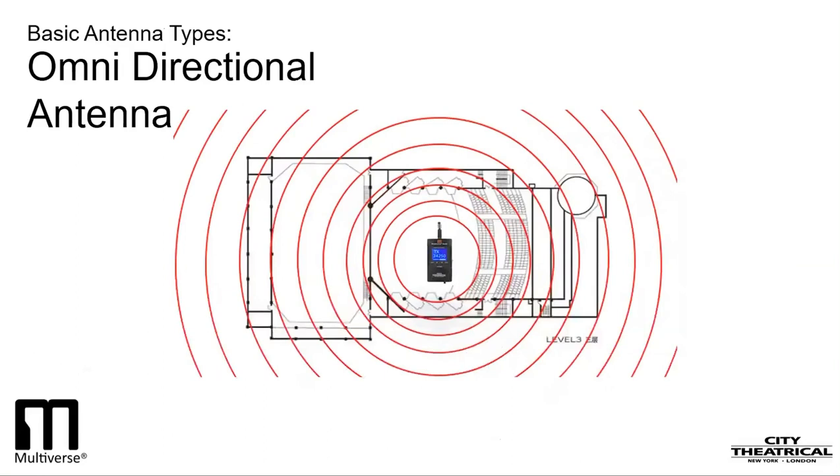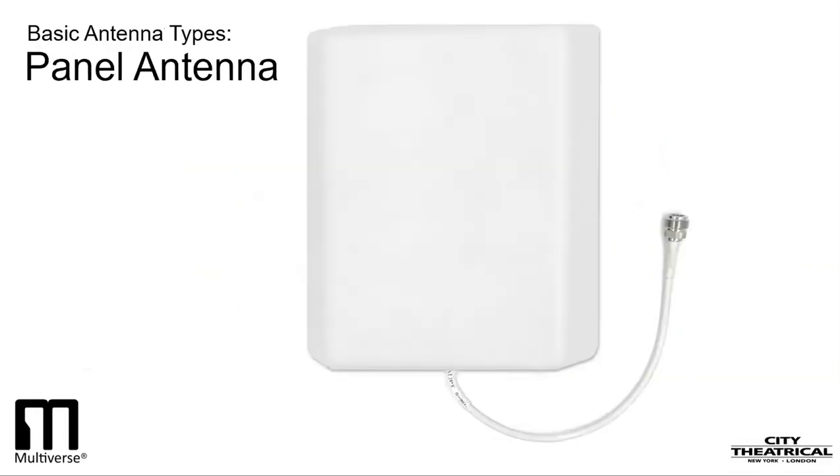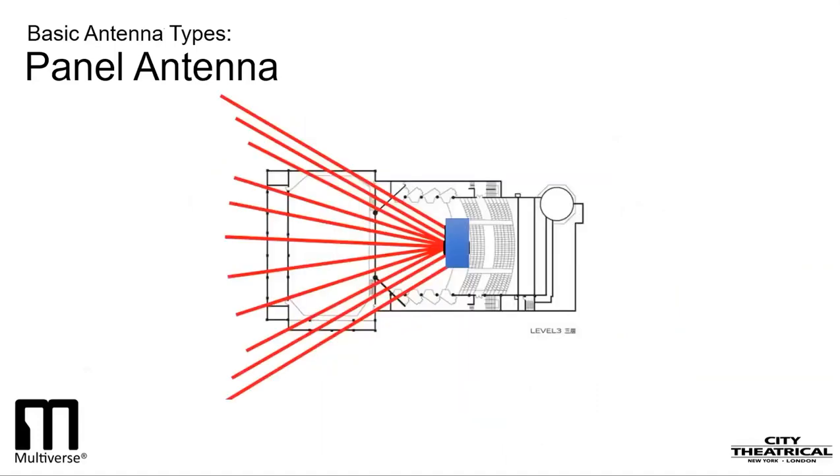Think of an application where you are only broadcasting to one area. In this case, our transmitter is on the balcony rail and our receiver is on the stage — a very common setup. If we use an omni antenna, 75% of our radio energy is directed to places it really isn't needed. In a case like this, it is beneficial to use a panel antenna. It emits radio energy with about a 60-degree spread rather than the 360-degree spread of an omni. Now 100% of your radio energy is directed to where you need it, and the signal quality will be increased.